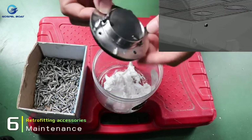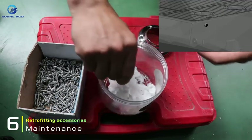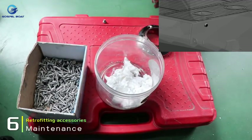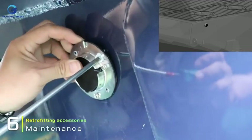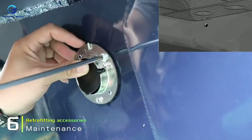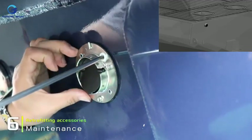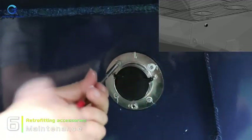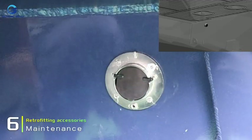When installing additional accessories on your boat, use aluminum alloy accessories or SUS316 accessories, and use SUS316 screws for installation. If you use SUS316 accessories that come in contact with the hull, make sure to install insulation pads between the hull and the accessories to prevent chemical reactions. When fastening accessories, fill the contact area between the SUS316 screws and the hull with insulating sealant to avoid direct contact.